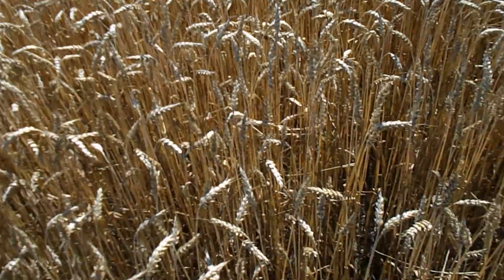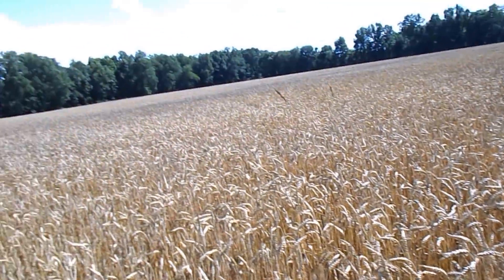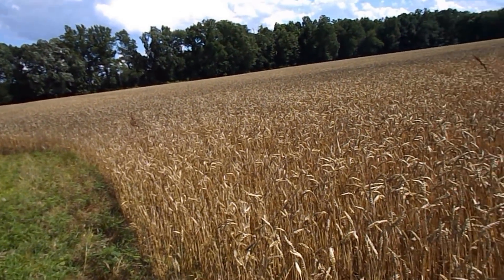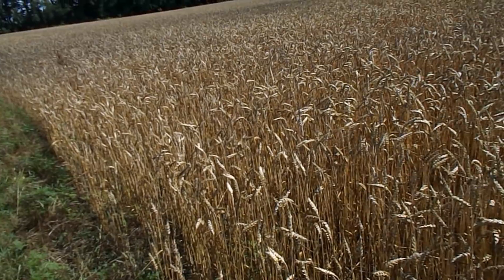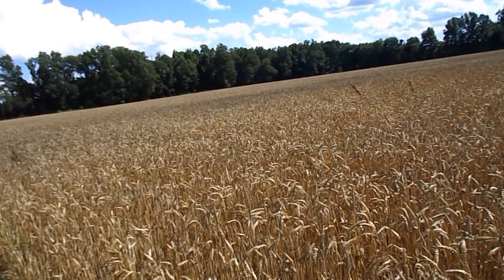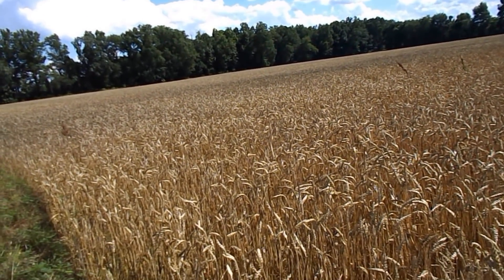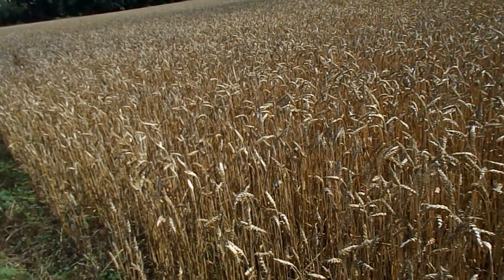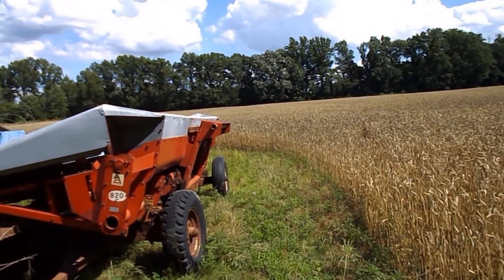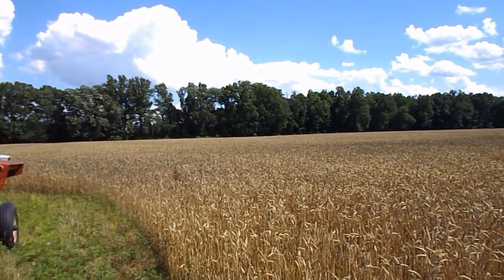The wheat is very close — I checked it a while ago. About half — well, the very top kernels are dry, they'll crunch, but they're still soft. What's below them you can still squish with your fingers, kind of. So it's really close.